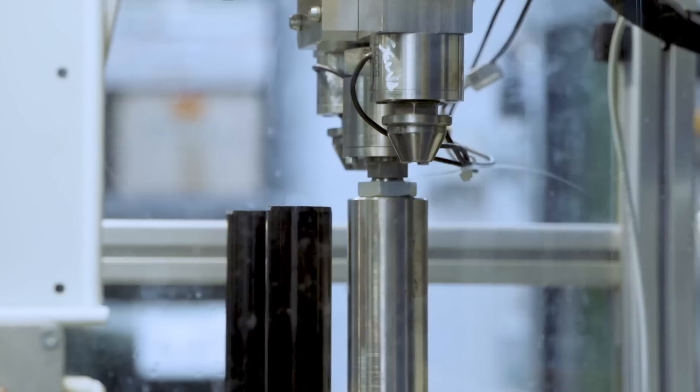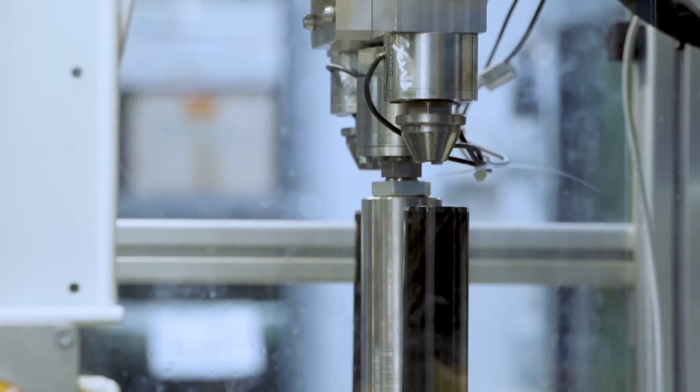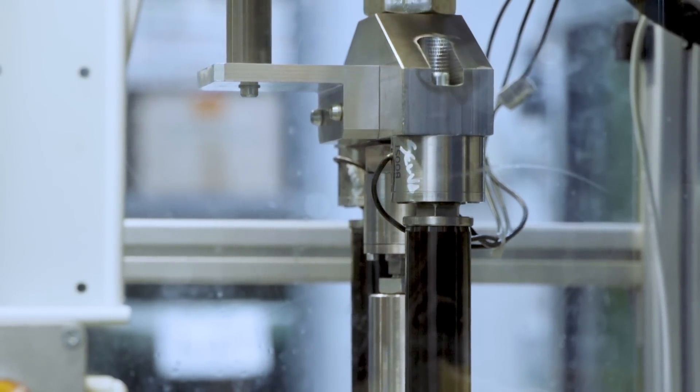At this stage Yuri is pressing the stanchions and the steering tube into the crown. And again, the machine is 100% built in-house here at Formula.